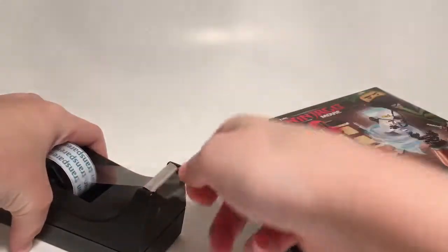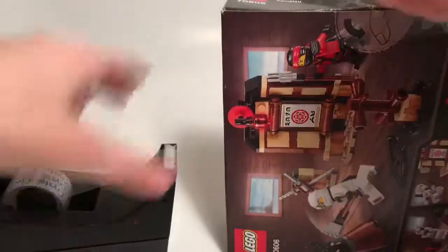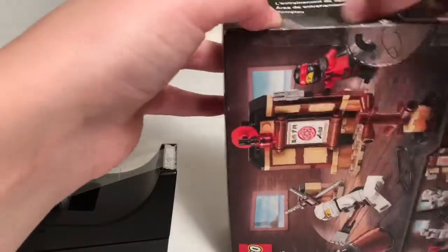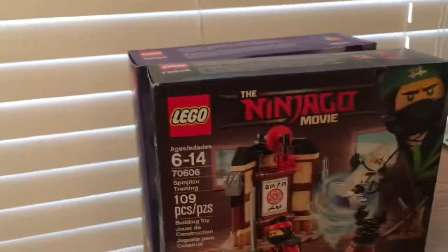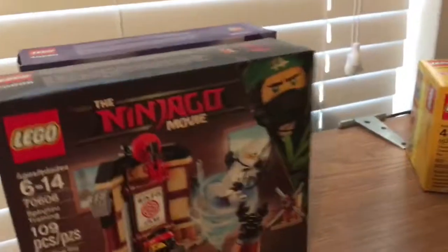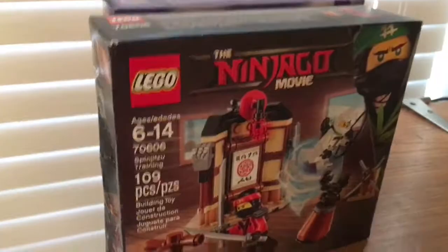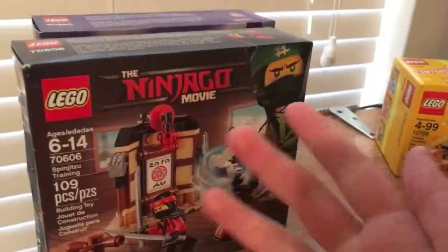Generally what I like to do is get some tape and tape up the sides of the box like this, and there you go. That is how you disassemble Lego sets, just in case you need some more space. Make sure to like, comment, and subscribe, and as always I'll see you in the next video — bye guys!